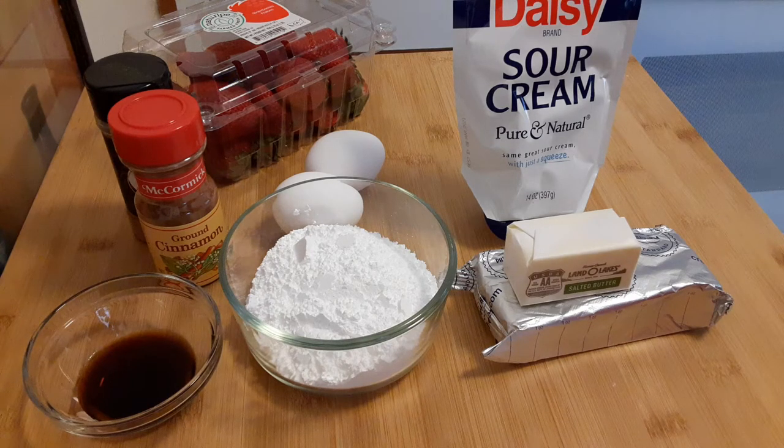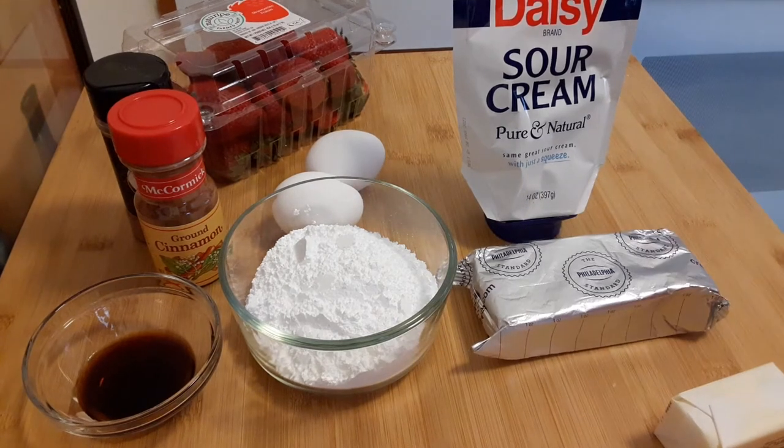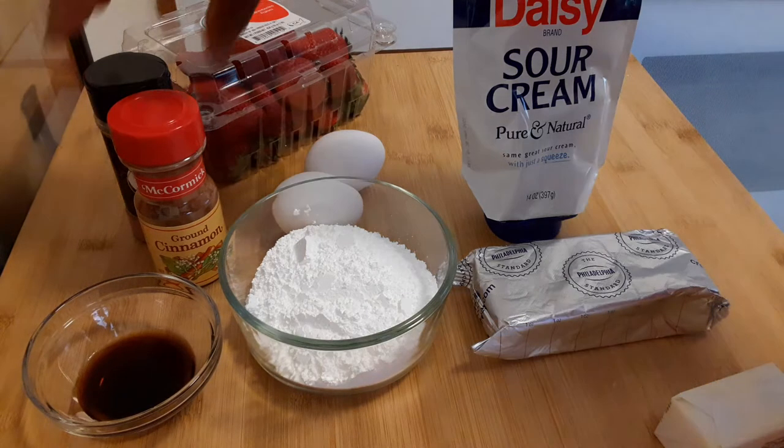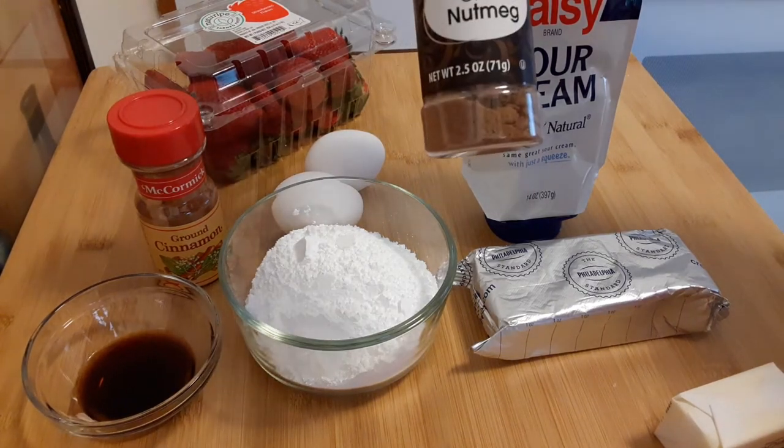My ingredients are vanilla extract — two tablespoons of vanilla extract — one cup of powdered sugar, butter, Philadelphia cream cheese which you want to be softened, so take it out early. Also sour cream, eggs, cinnamon, and of course strawberries. I'm also going to add nutmeg — you don't have to — but I'm a fan of nutmeg.